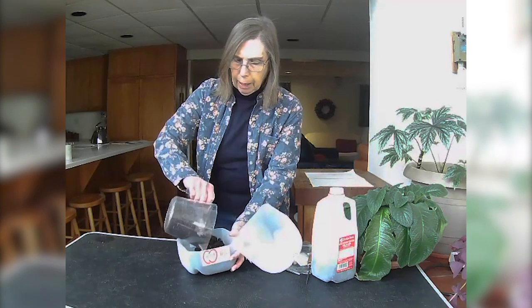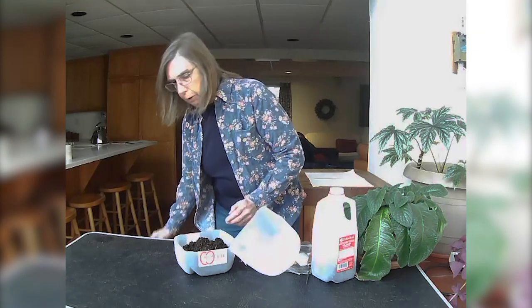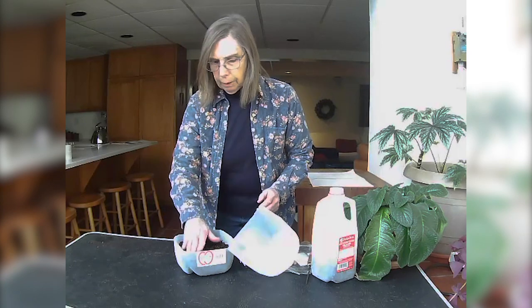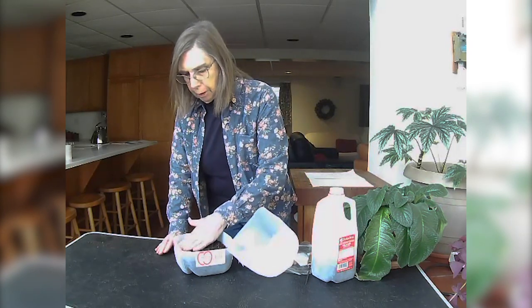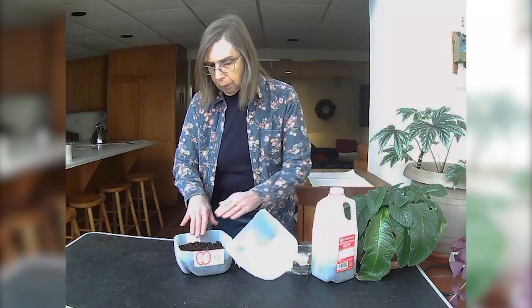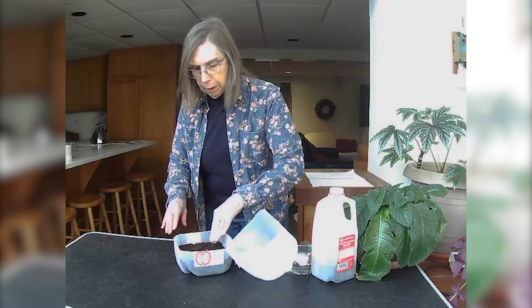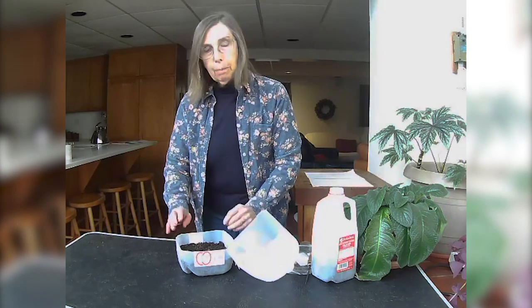I'm going to add some seed starting mixture. You can use potting soil, but you don't want one that has fertilizer in it. The seed starting mixture is specifically designed for starting seeds and it doesn't have any weed seeds in it, which is a plus, because sometimes you're planting things and you don't know what they're going to look like, and you really don't want to keep growing weeds instead of nicer plants.